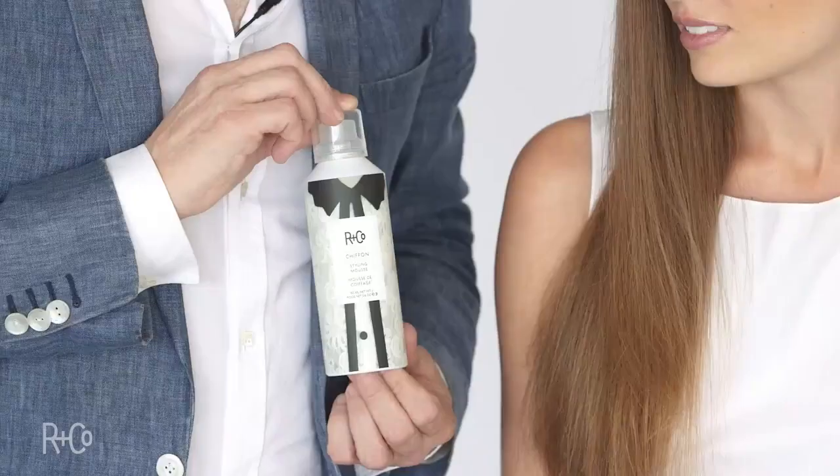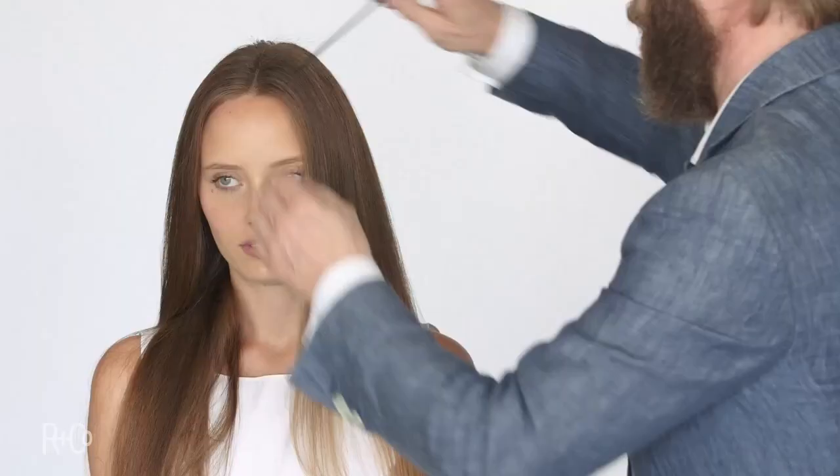So let's have a look at what it does. Here we are with Elena. She's got beautiful long hair. I want to do a very simple style using Chiffon. First thing we've got to do: center parting, get the product onto the hair.